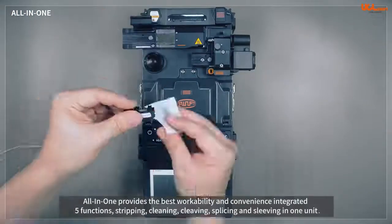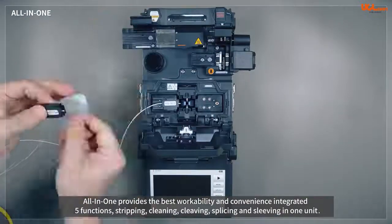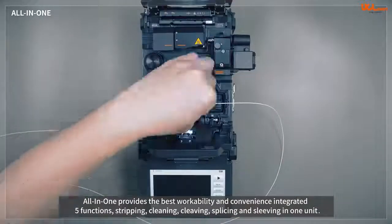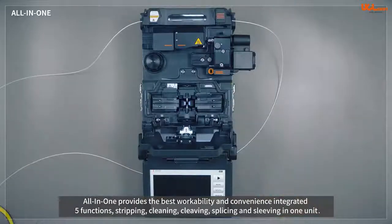The all-in-one function of the K33A splicer is patented by UCL Swift. This provides the best workability and convenience on poles or in limited spaces by integrating stripping, cleaning, cleaving, splicing, and sleeving functions into one splicer.